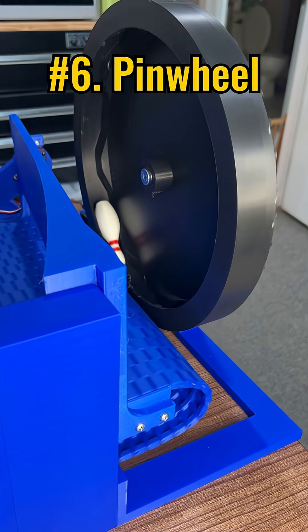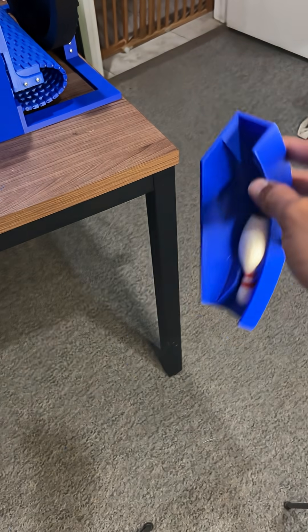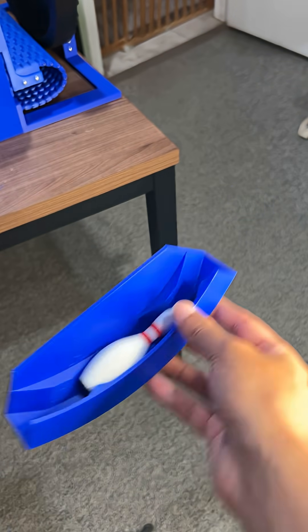The pinwheel is where the knocked-over pins slide into, and it's clever because it has notches that can catch pins whether they land face up or face down.